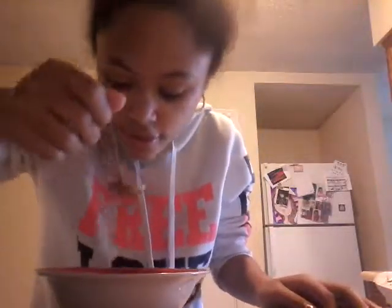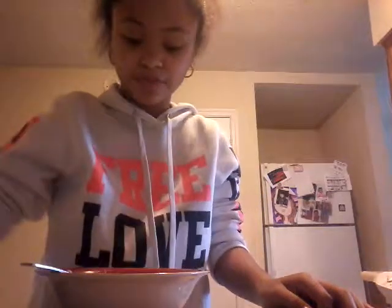I have Doritos, applesauce, everything in this little area. Then you're gonna taste it. It needs to be cooked for a little longer — about 30 more seconds. It's really good though, y'all!